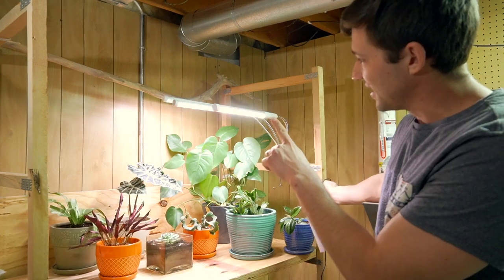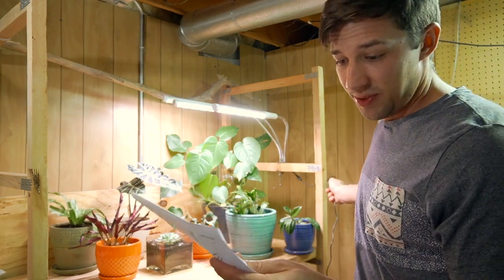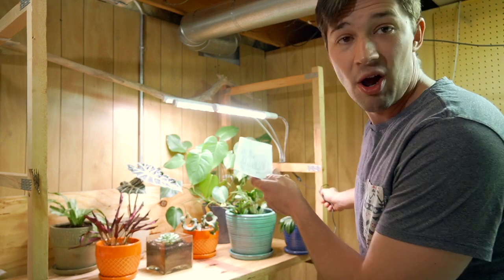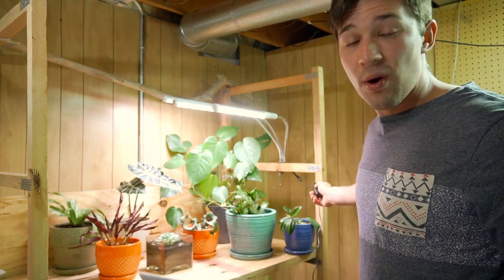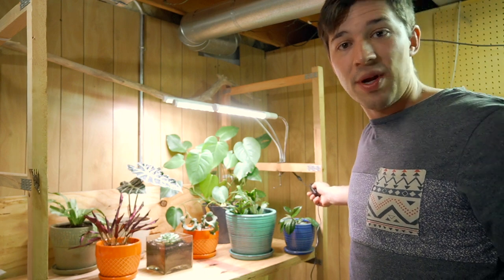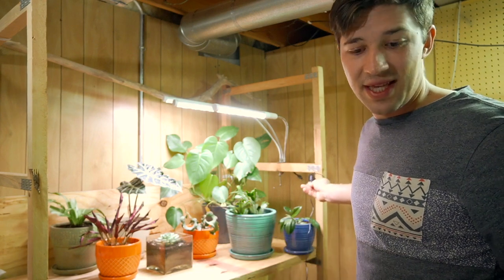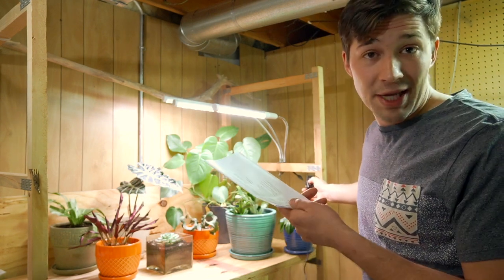One thing I don't quite understand is the spectral switch — the one where it's either all three lights, two lights, or one light. It says red light on, blue light on, or both lights on. But looking at these LED boards themselves, it appears to me like they're all the same, producing the same wavelengths of light. If you want to use various stages of growth, you could put in separate bulbs — a red bulb and a blue bulb of various wavelengths — and control it that way.